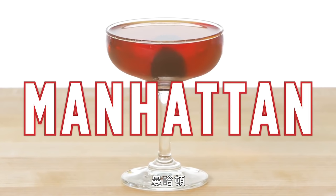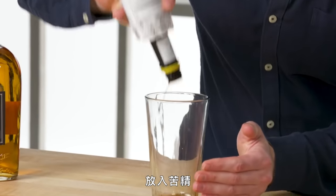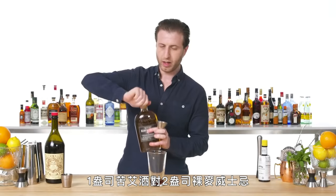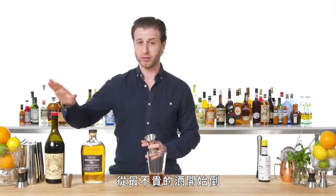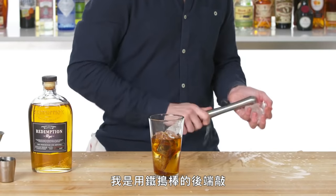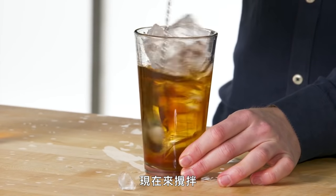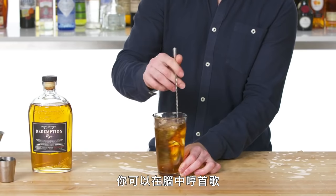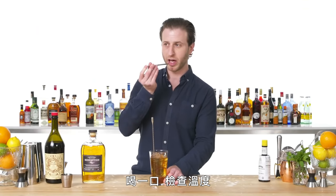Manhattan. First thing you'll need is a chilled pint glass. Bitters in. One ounce of sweet vermouth to two ounces rye whiskey. And as always, we're adding all of our spirits before ice, starting with the least expensive ingredient first. You can use any blunt object to crack ice — I'm using the back of a steel muddler in this case. For great control, you can even just use a tablespoon from your kitchen. And now we stir. This will take a second — you can sing a song in your head, something I like to do. And a quick taste and temperature check.